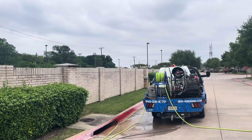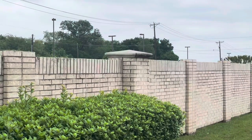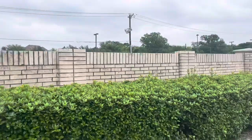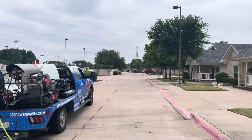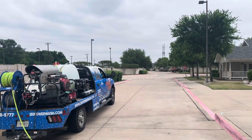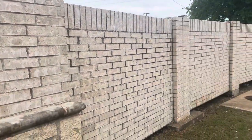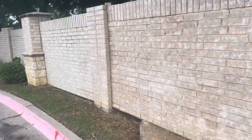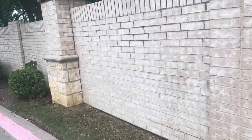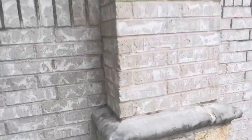We've already got the other side. Now we're working on this side. It looks like we're about halfway there once we get to the entrance — we'll be about halfway around. Kind of give you an up-close personal look. You can see all the algae and mildew and everything. I've already sprayed. You can see all the stuff there — it's already starting to turn around.